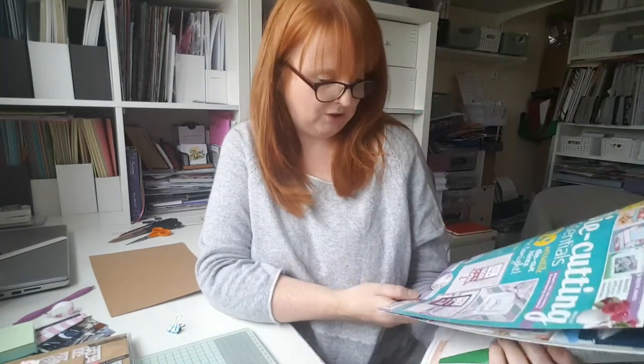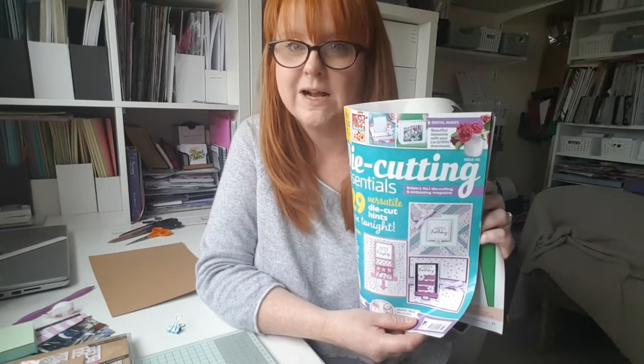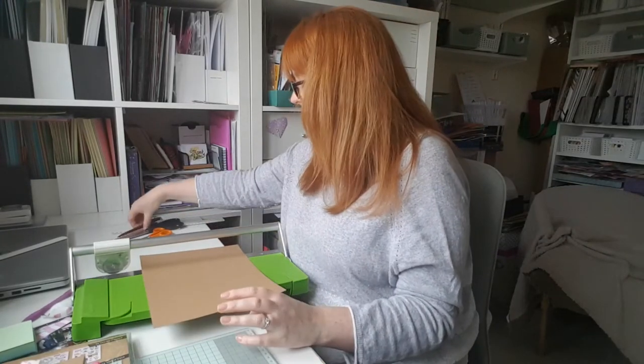I got this idea from an old die cutting essentials magazine, issue 60. I've got lots of old craft magazines lying around. It is from Laura Roman and she shared this project, so I'm using her measurements. I'm going to use a guillotine to cut, but if you don't have one you've probably got a pencil, ruler and scissors, so you can just measure it, mark it and cut it down.